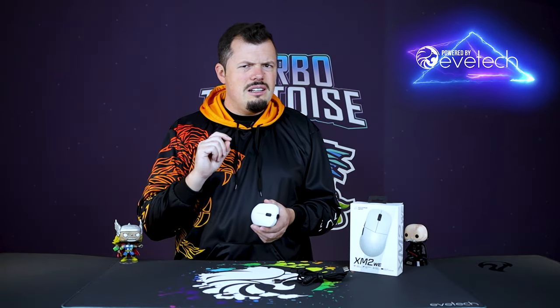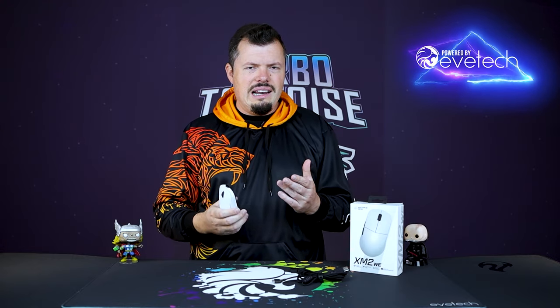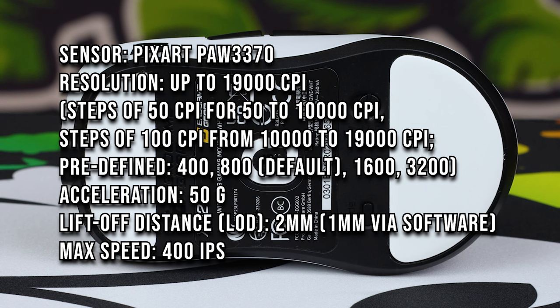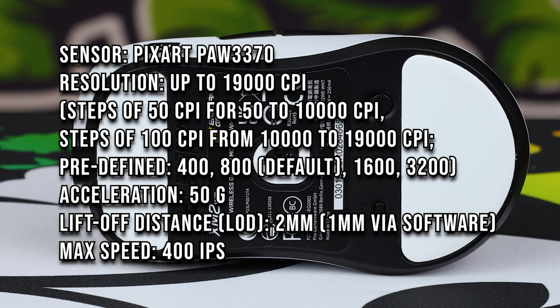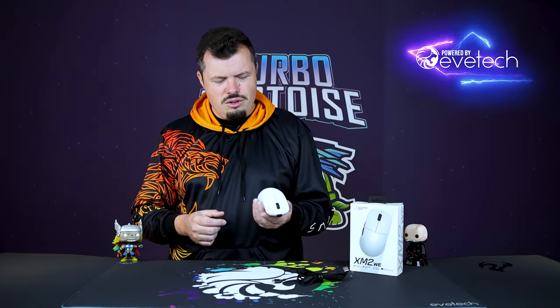That's why this is seemingly specifically angled towards the FPS and MOBA gamer, and there's more of that angling with the sensor. It's the Pixart 3370 — a solid 400 IPS, 50G accelerating sensor with a 19,000 DPI max limit. Most FPS gamers are in a range of between 400 and maybe 2,000 DPI on the higher end, so it has more than enough. And if you want to use it for 4K or 2K gaming, the higher DPI helps cover those extreme resolutions.